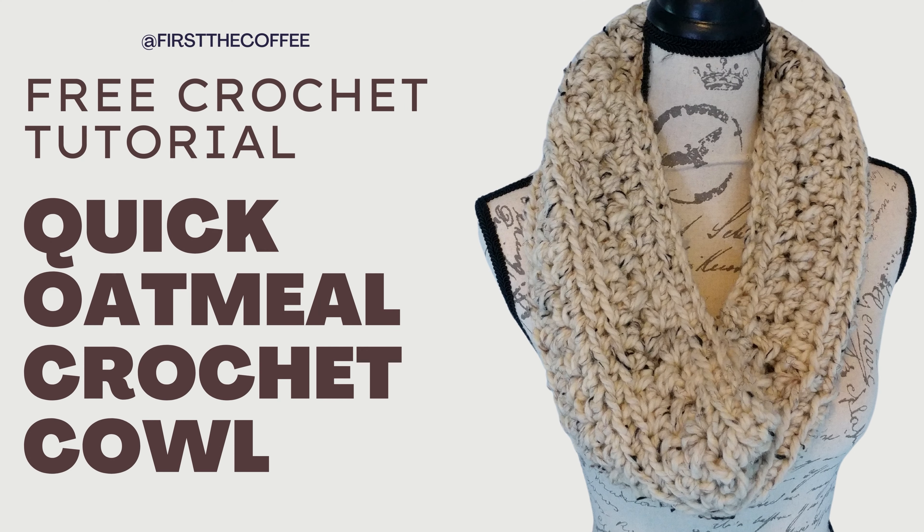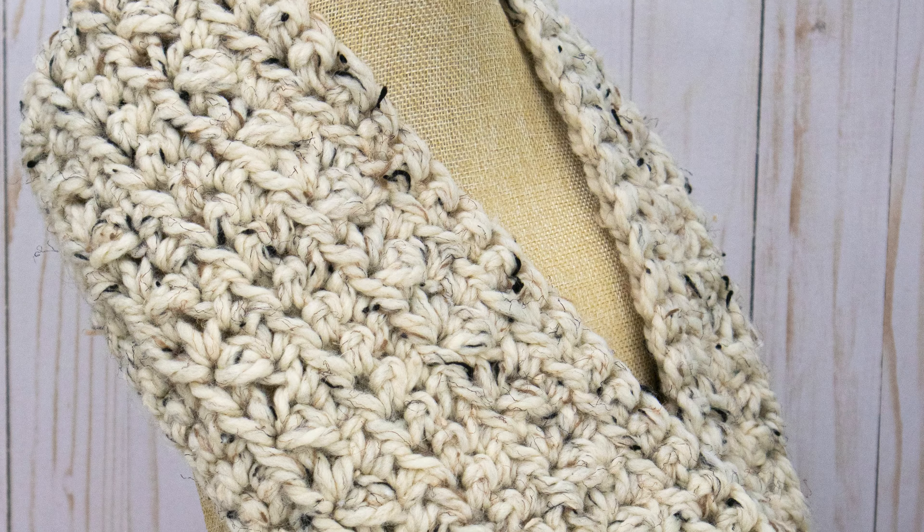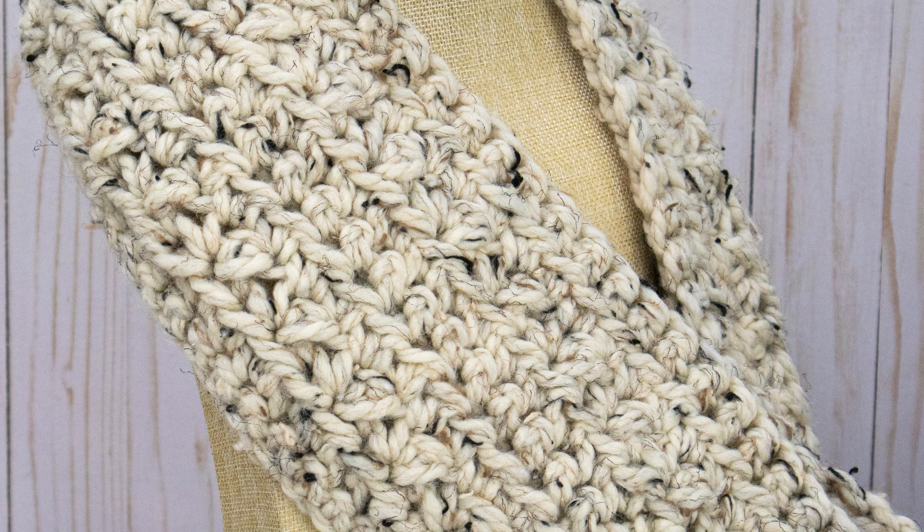Hi everyone, this is Josie from First the Coffee Crochet. Welcome back to my channel. In this crochet tutorial we're going to go over how to make the Quick Oatmeal Crochet Cowl.